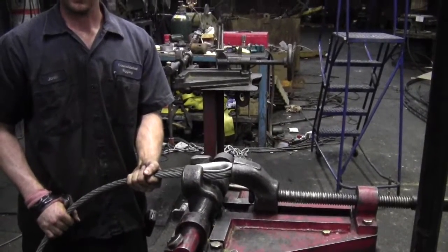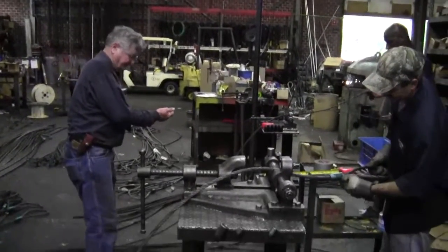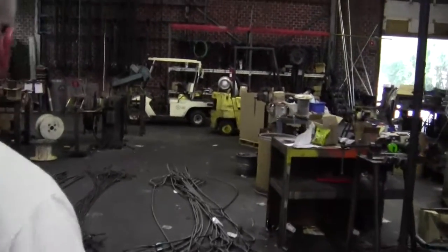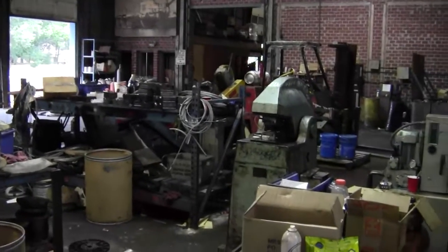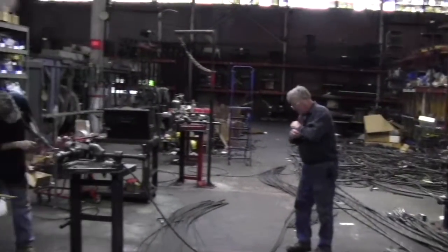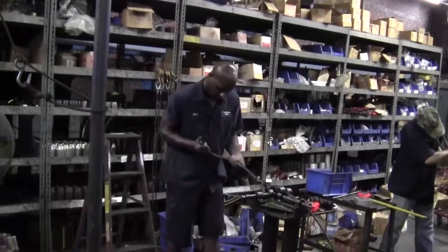The 500-ton press. 1,000-ton press. This is the actual rigging floor where we produce all the products. This is our 70,000 square foot facility in beautiful downtown Jacksonville, Florida. Thank you.